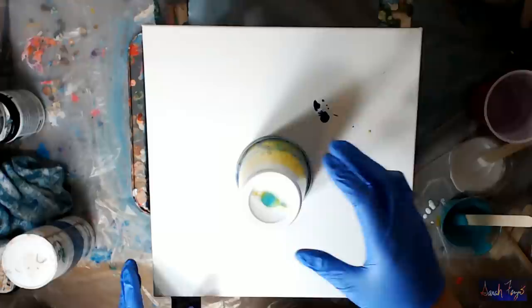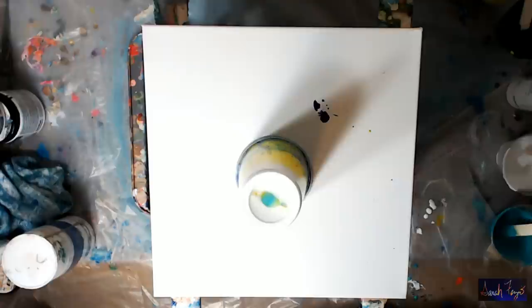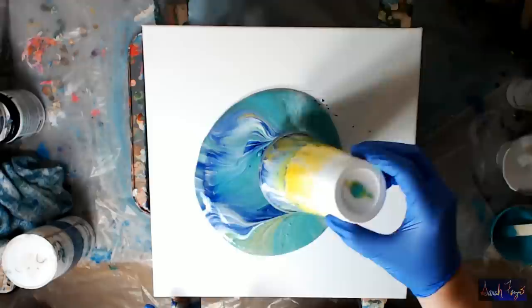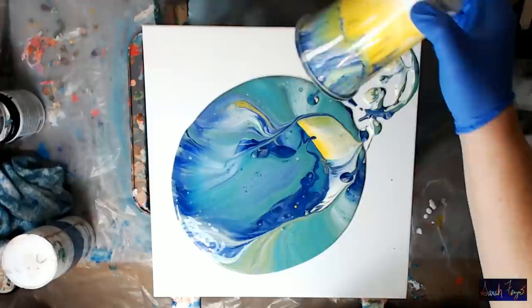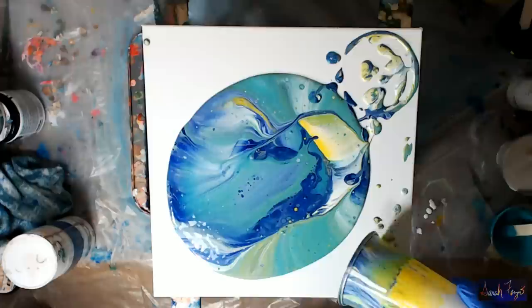Let's go ahead and lift the cup. I'm going to move my water out of the way because I have a tendency to drop stuff in it. Some cells — those aren't air bubbles. Cells here in the middle too. There are cells forming, though they're not very big.